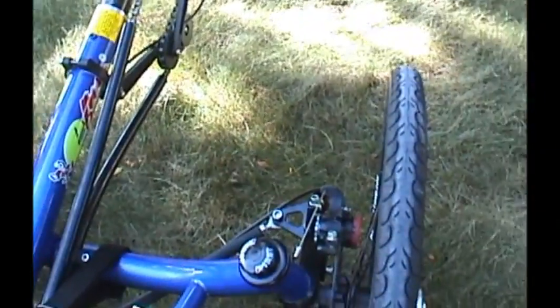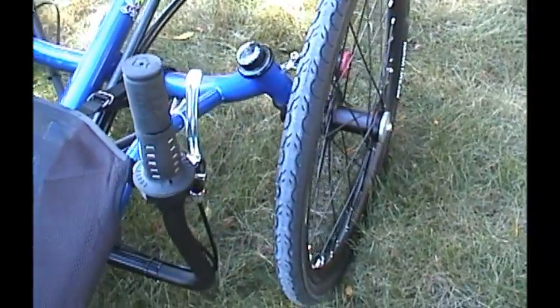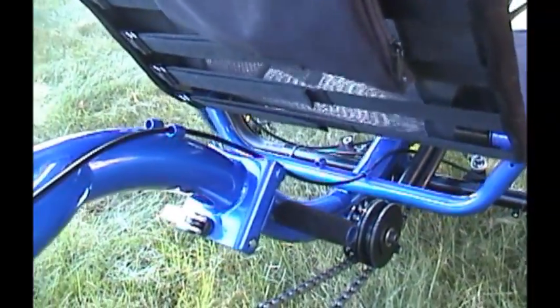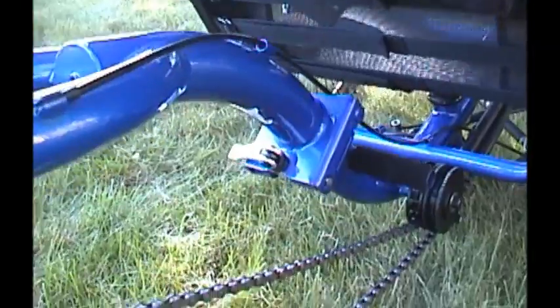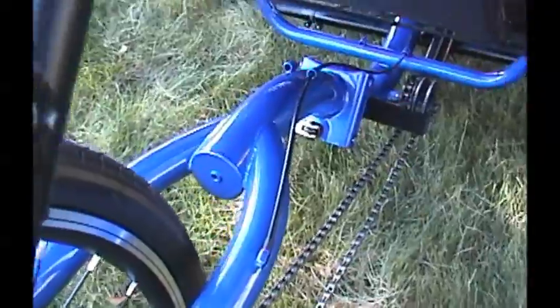Ball bearing headset, disc brakes, high quality double walled alloy rims, parking brake lever, pouch behind the seat for storing things, quick release lever for your folding mechanism. The paint and welding quality on this trike is absolutely fantastic.